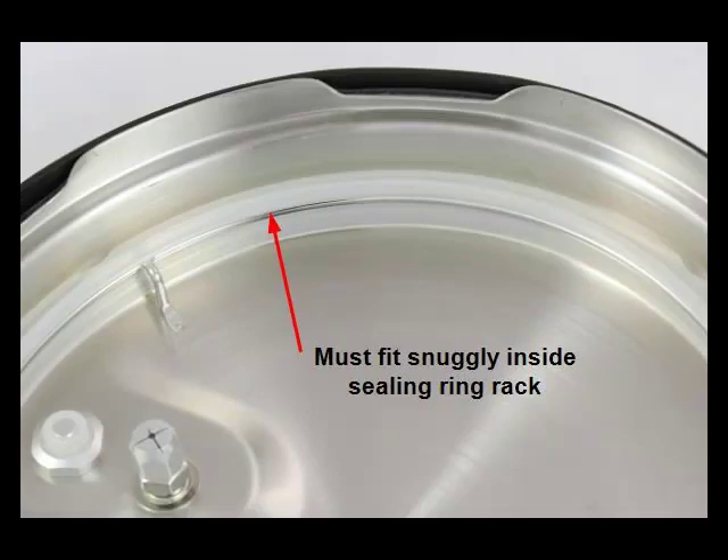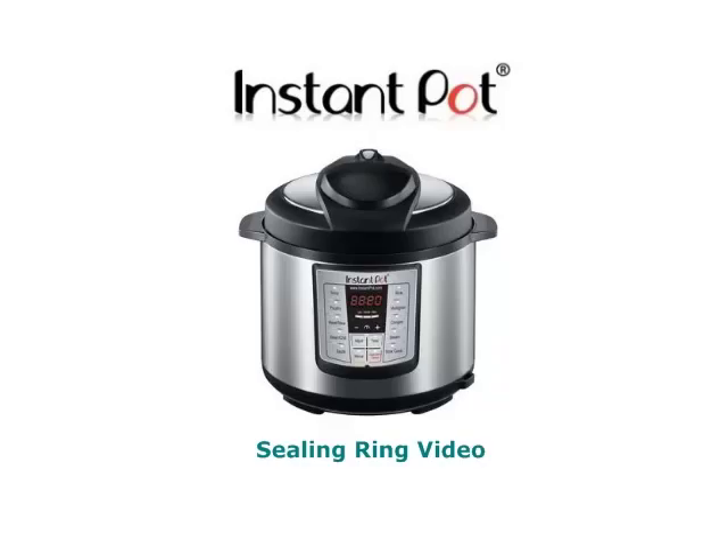Also, depending on how much you use it, eventually the sealing ring can become stretched. If you notice that the sealing ring is not sitting tightly inside the sealing ring rack, you will have to replace it, as it may cause your pot to malfunction and stop sealing, leaving it unable to build pressure. To find out more information about your sealing ring and how to clean or replace it, please watch the sealing ring video.